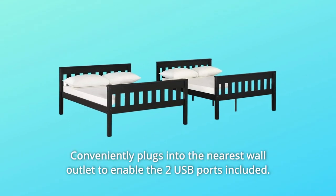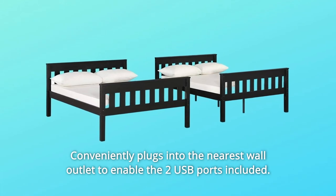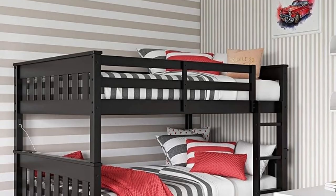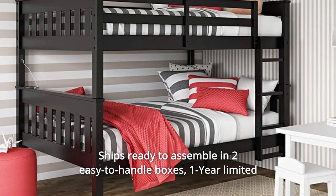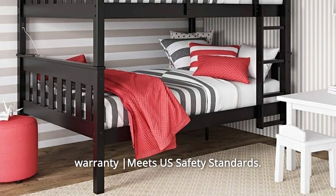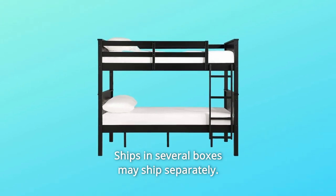Number 9: Conveniently plugs into the nearest wall outlet to enable the two USB ports included. Number 10: Ships ready to assemble in two easy-to-handle boxes. One-year limited warranty; meets U.S. safety standards. Ships in several boxes and may ship separately.